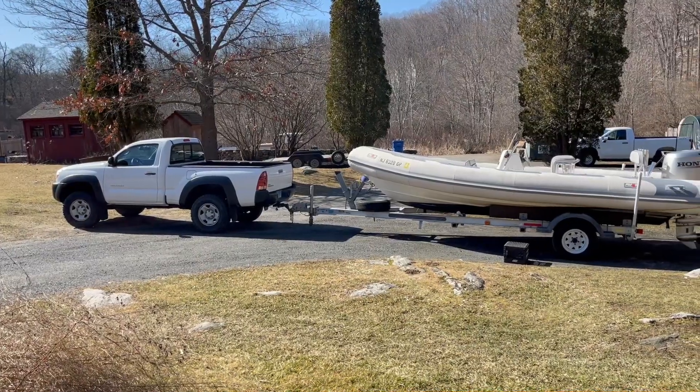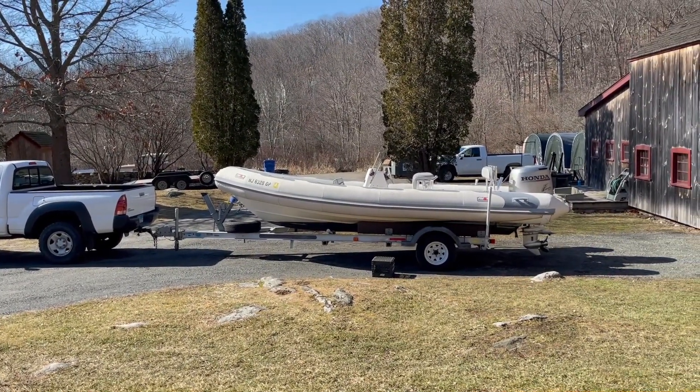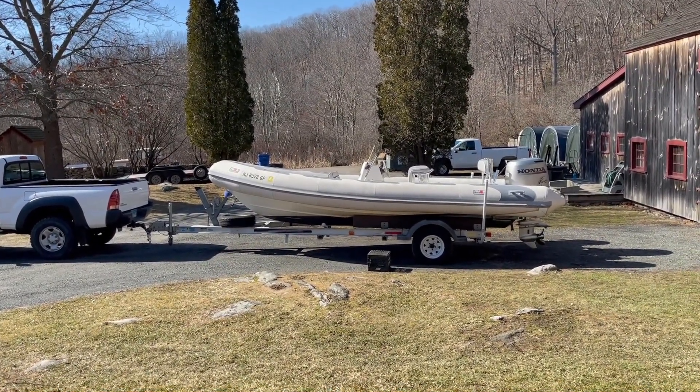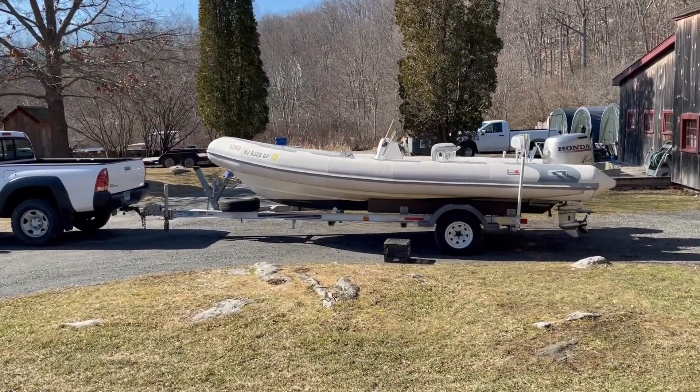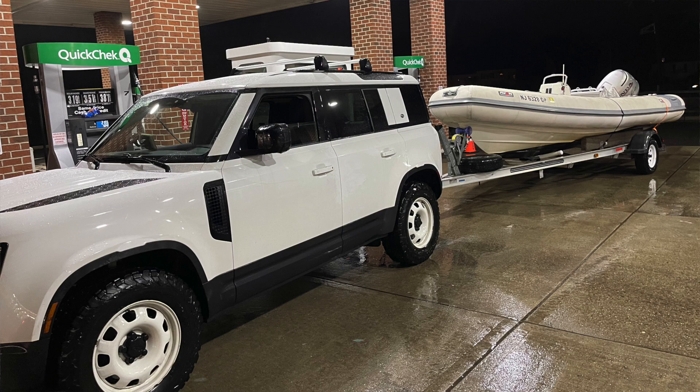I just purchased my latest project — this Avon Adventure 620, a 20-foot rigid inflatable boat. I found it down in New Jersey on Facebook Marketplace; it was literally the only RIB I could find in the tri-state area that was somewhat in my budget. I went down on a Sunday and immediately bought it. The trailer had problems with the lights not working, but I had everything I needed in my Land Rover to get the lights working, hooked it up, and drove it back.